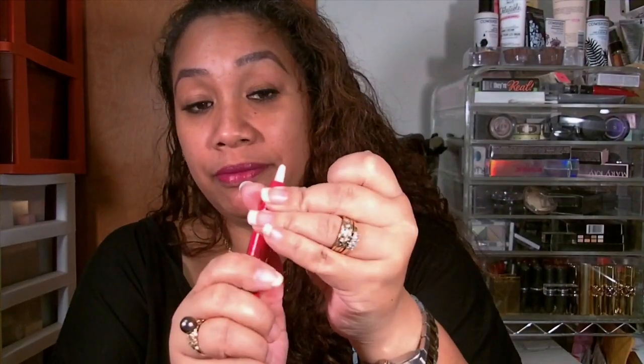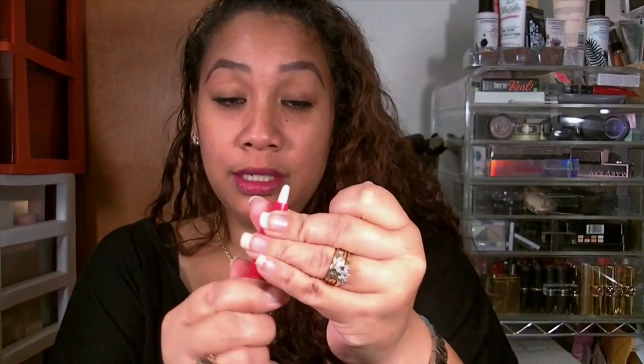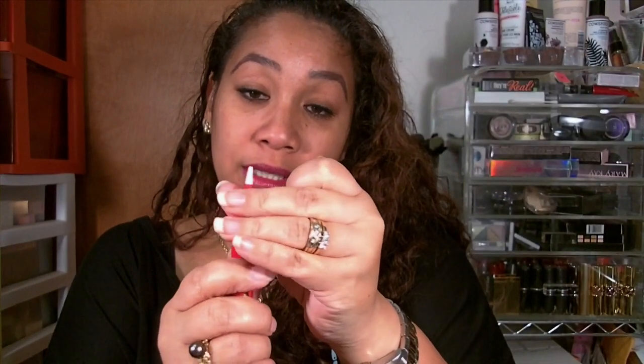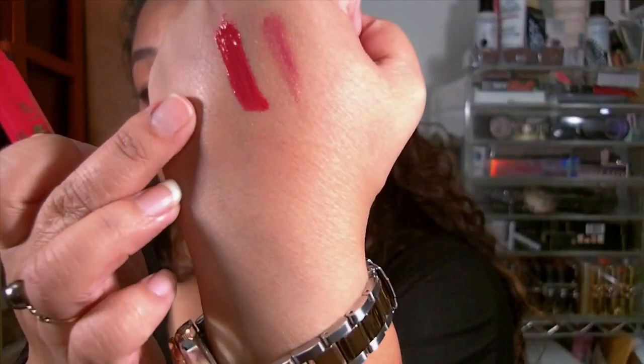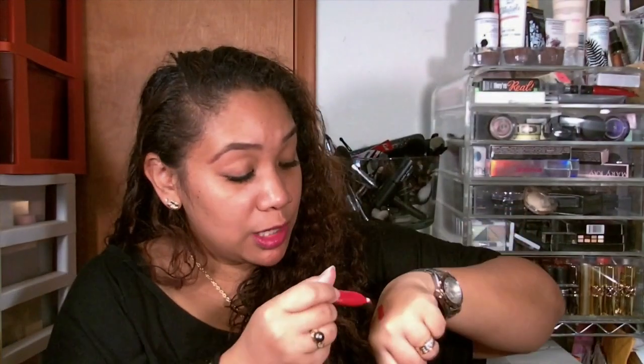I haven't used this yet, so let's twist it up: 1, 2, 3, 4, 5, 6, 7, 8, 9, 10, 11 — there it is. I'm gonna go ahead and swatch that. This is a pretty pinky red — I want to say pinky red, but maybe a coral-red.